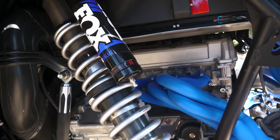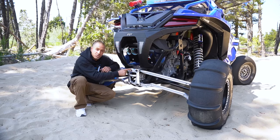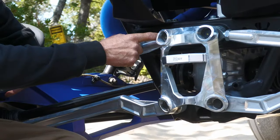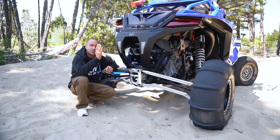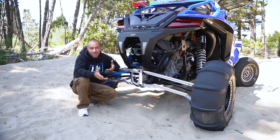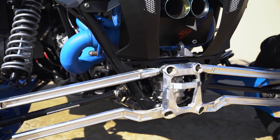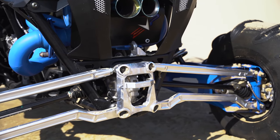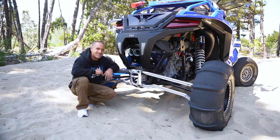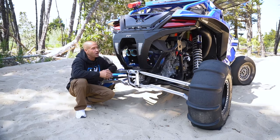One of the last upgrades we made to the rear of our Pro R is LMU TV high clearance radius rods and an LMU TV pole plate. The upper radius rod is adjustable - you loosen the jam nuts, spin it, and adjust your tire in or out depending on how you want it to react in the terrain you're riding. The lower is high clearance, it's fixed, with FK rod ends. They look like jewelry back here - they come in different coatings, this is raw 6061 aluminum which is extremely strong. You can color them any color you want to match your machine.